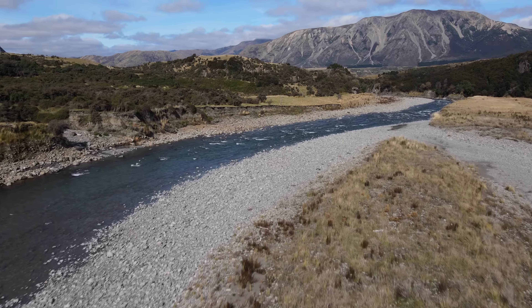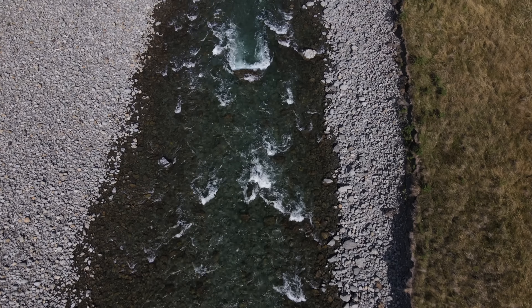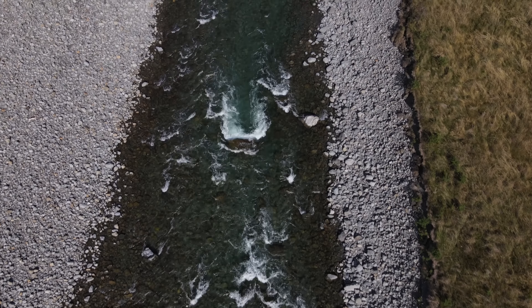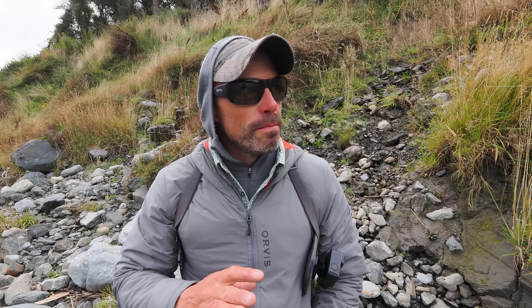Hello everyone! Friends, buddies, pals — how you doing? Welcome back to another video. Catch-up time: Steven and I did a casual fish yesterday, pretty gentlemanly hours. We went to see a small little river that he knows of, a really pretty little thing, but there were very few fish out. We saw three fish all day and only ended up with one by the end.